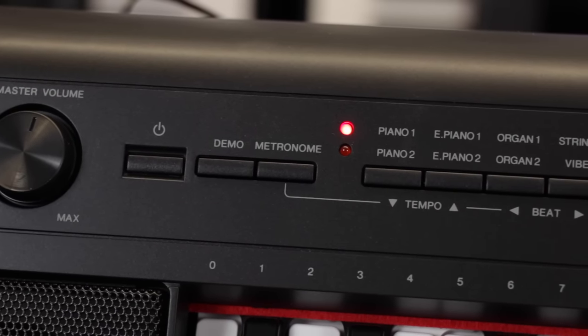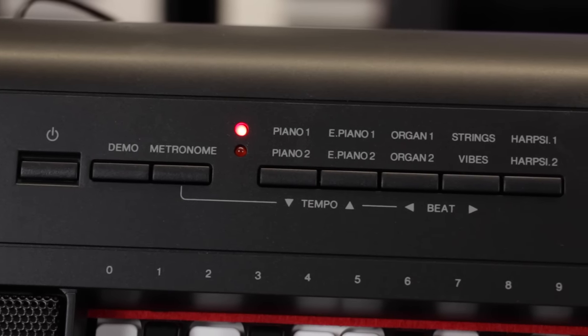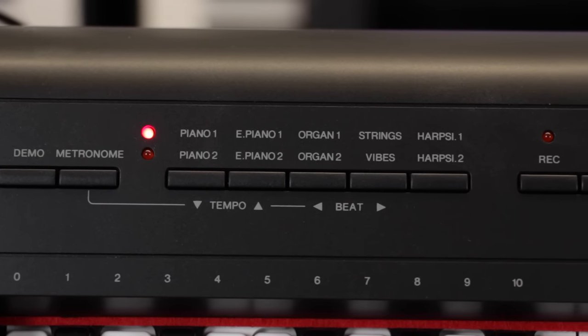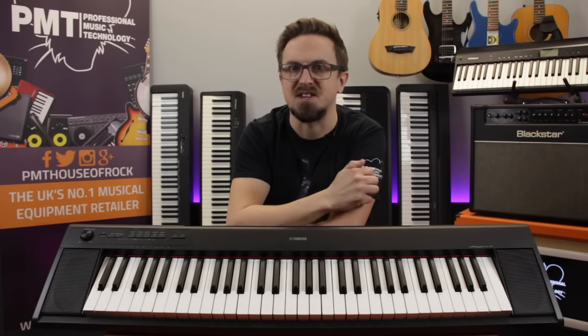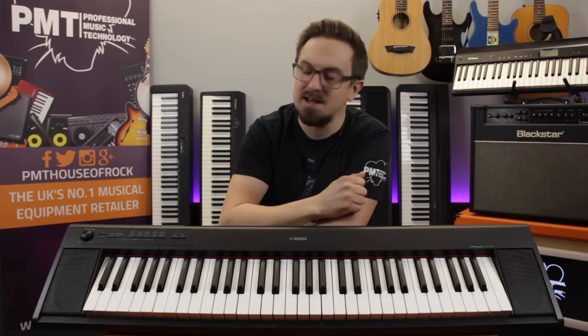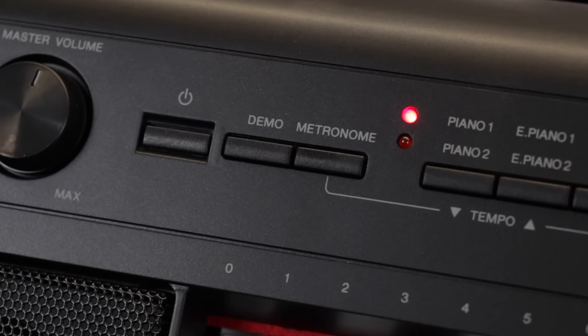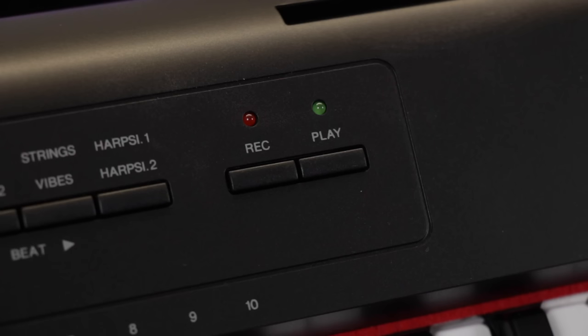Feature-wise, there are 10 onboard tones, including two piano sounds sampled from Yamaha's top concert grand pianos, as well as electric pianos, organs, harpsichords, and strings. It's also possible to layer two of these sounds together — layering piano and strings always sounds really nice and lush — and there's an adjustable reverb to add a concert hall vibe. The MP12 also features a song recorder, a really handy practising tool that lets you record what you're playing so you can listen back and hear where you need to improve.